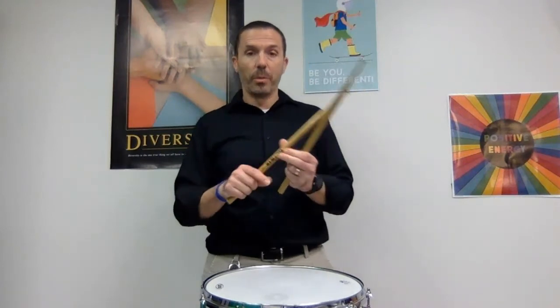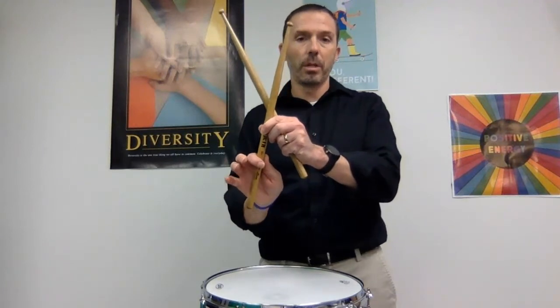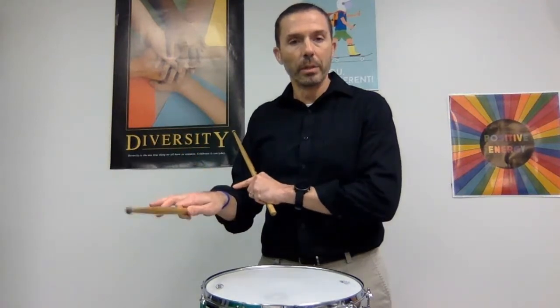The first thing we want to establish in our grip is the pinch point. Between my first and second knuckle on my pointer finger and my thumb, I'm going to create a little pinch. If I do that properly, I've set a line up here — a little line between my thumb and my hand. If you look at the palm, if I'm pinching properly it goes diagonally across my palm. I'm going to take these back three fingers down and just gently wrap them around. It's a feather touch — I'm not squeezing, just a feather touch, and even the pinch is not a squeeze, just a little bit of a pinch.